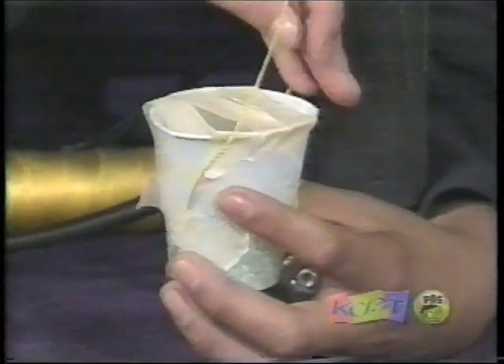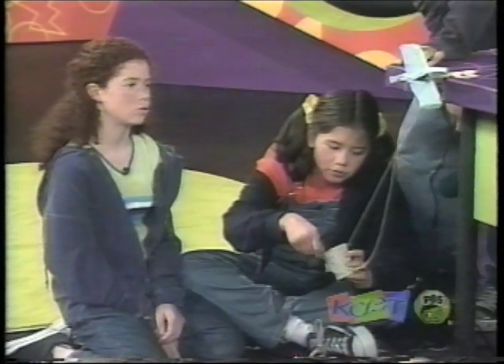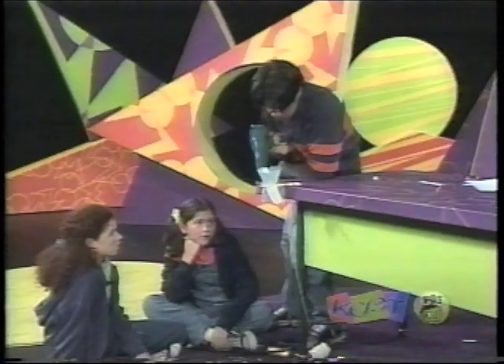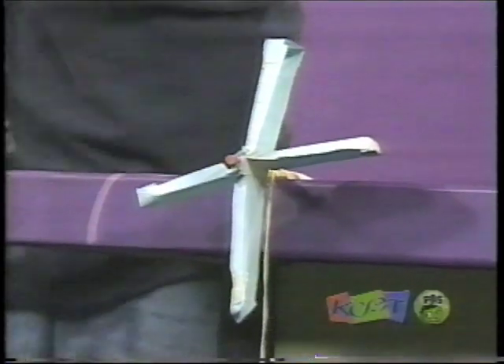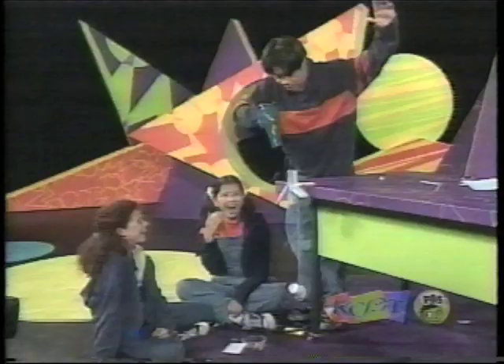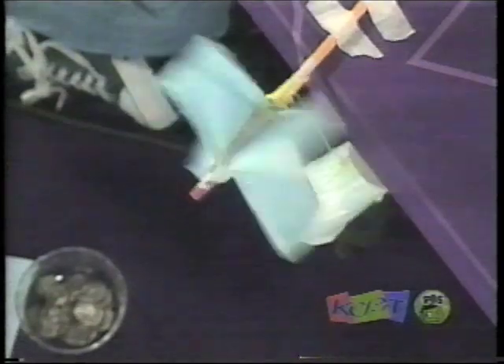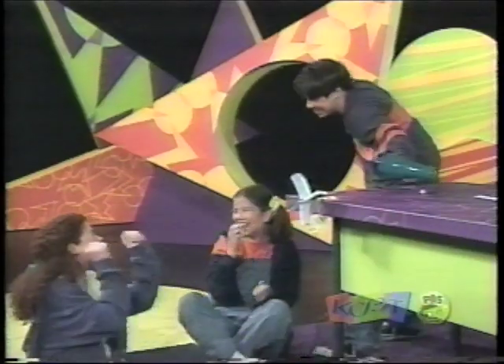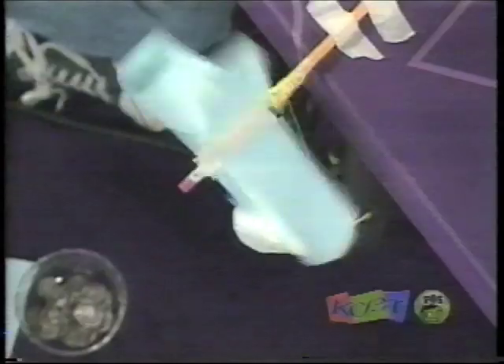Ready? One, two, three, four. Four? Yeah! Awesome! Yes! Yes! Yes! That's so good! It was cool to see how much better the windmill worked when the blow dryer was on high. See if you can get your windmill to use the force of the air to lift something.